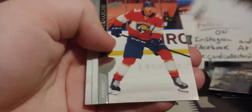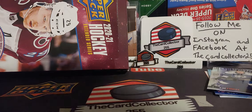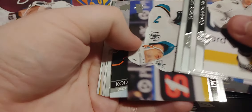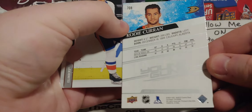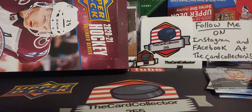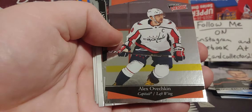Next pack — let's see what we got here. Stahl, Eichel, Hutton, Kale Foote. If you remember last video, we did pull a Foote Retro Young Gun, so that was pretty awesome. Hopefully we do get another decent Retro Young Gun. We got a Cody Curran — don't know much about him, he's also from Calgary. Seems like a lot of Alberta players, always good to see. There's Domi, Jake Allen, Nico Hishier.